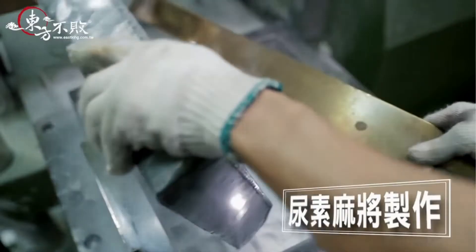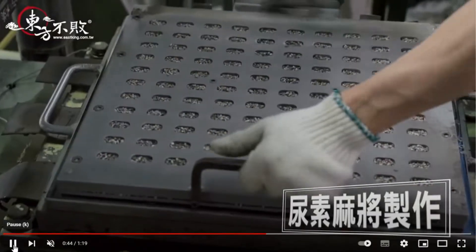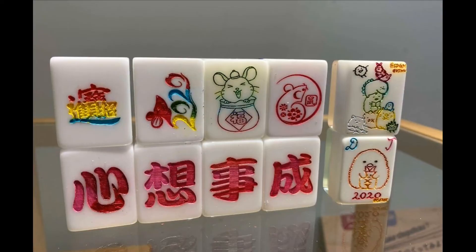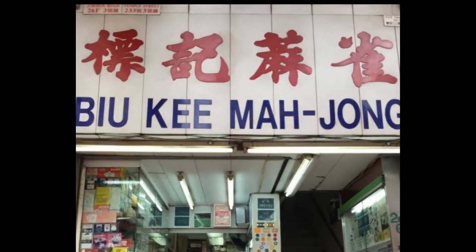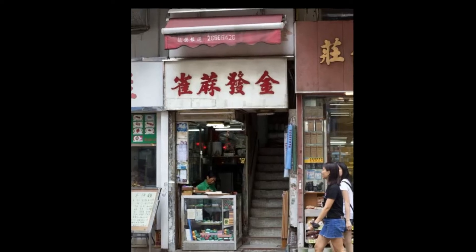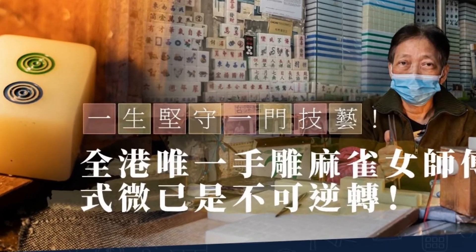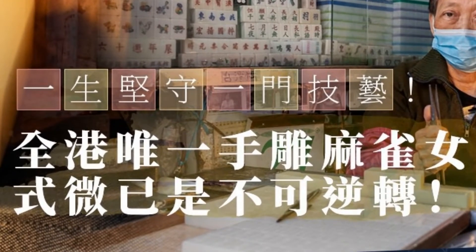With the mass production process of making Mahjong tiles by casting plastic on molds, and the use of laser in cutting graphics on the tiles, the traditional craft of engraving Mahjong tiles is vanishing, as people are no longer able to make a living out of it.